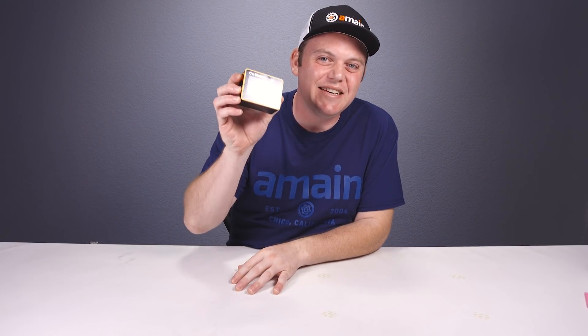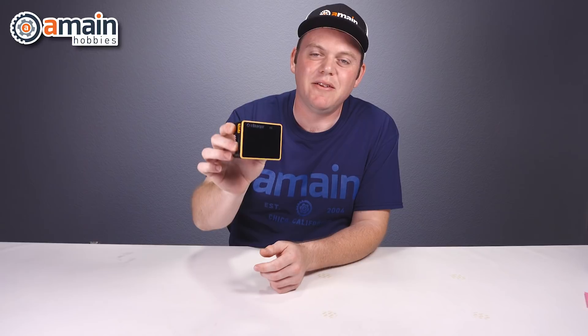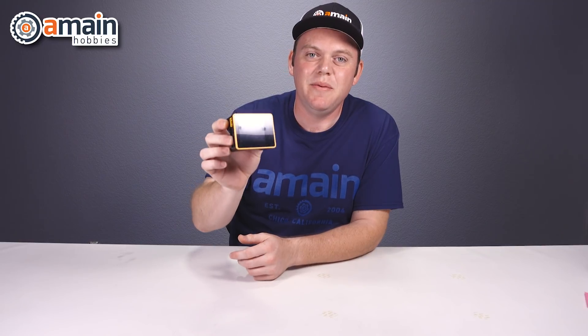Today we're going to take a look at the X6 iCharger from Juncie. The X6 is a small but impressively powerful balanced charger that's compatible with a lot of different types of batteries, including LiPo, LiHV, NiMH, and NiCAD.